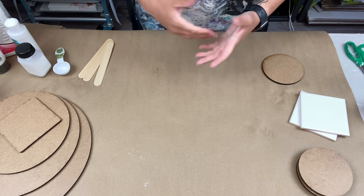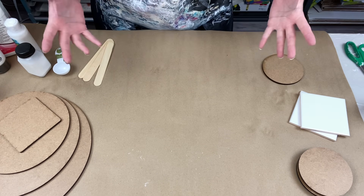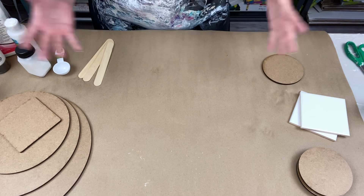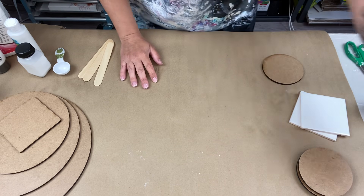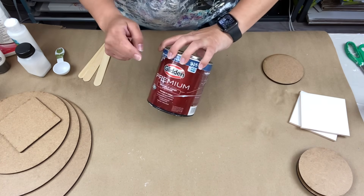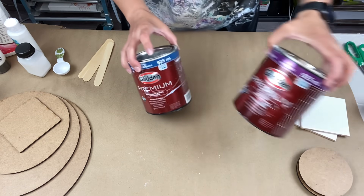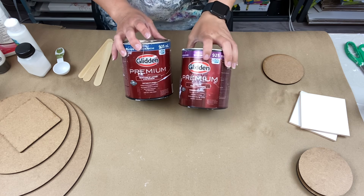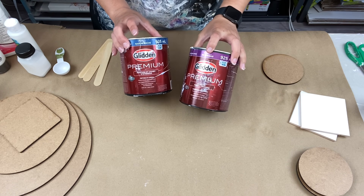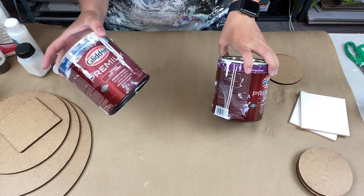I found it wasn't drying right. Over time — a year and a half now — a lot of Canadians and Americans who have been trying this technique have come up with better paint brands for the base. A lot of Canadians told me they use Glidden, so I went out to Home Depot and bought Glidden.